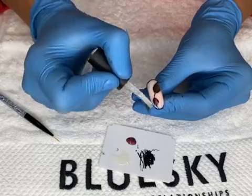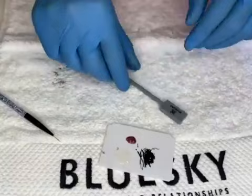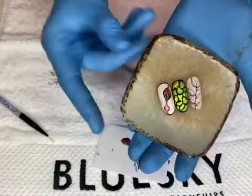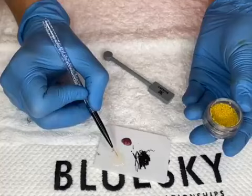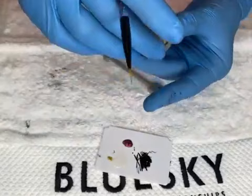Once our nail art design is ready, we use matte top coat and apply it all over the nail. Cure for 30 seconds — when covered with matte top coat and cured, it will not be sticky. Then to add a little sparkle as a finish, we take caviar beads and mix them with 3D top coat, since it's not sticky and easier to pick up with your nail art brush.